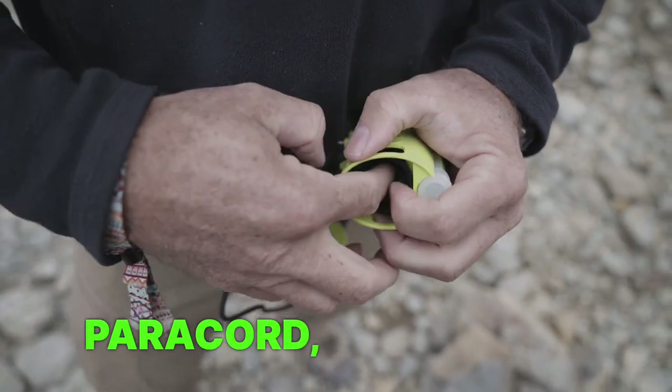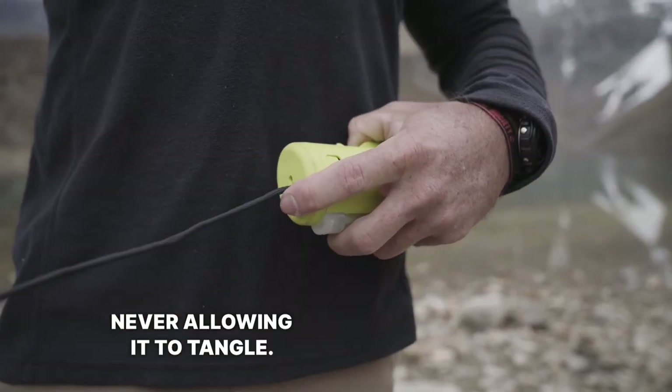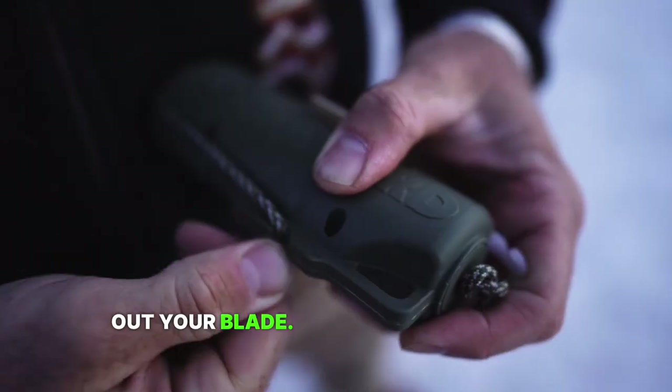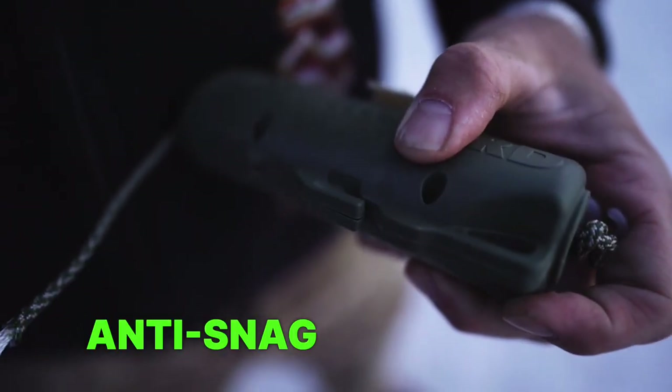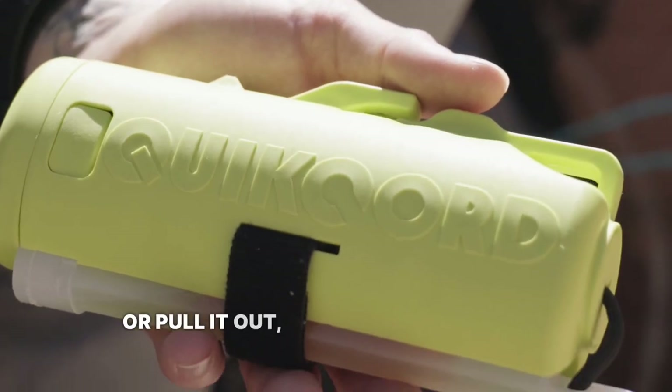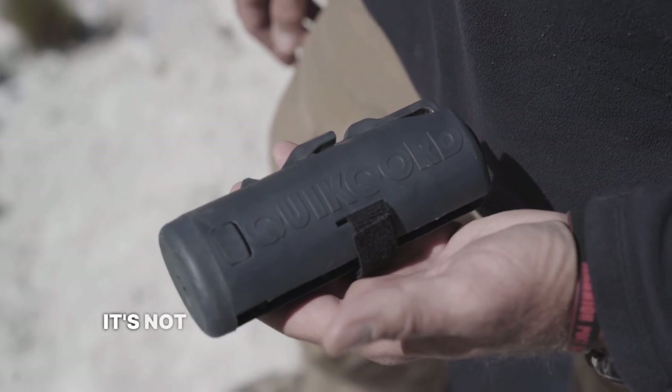It dispenses paracord, never allowing it to tangle. It has a built-in cutter so you don't waste time pulling out your blade. We also added an anti-snag feature on the blade so that when you jam it down into your go bag or your rucksack and pull it out, the blade's not going to cut anything it's not supposed to.